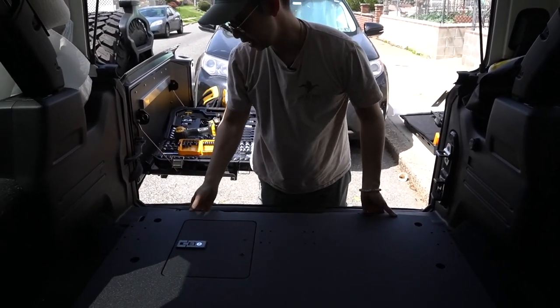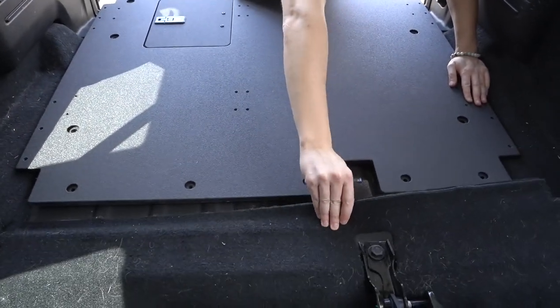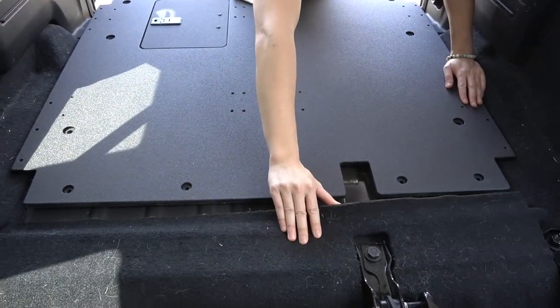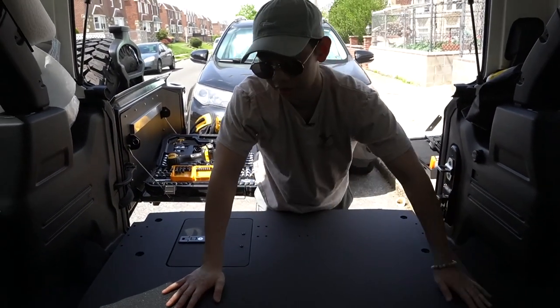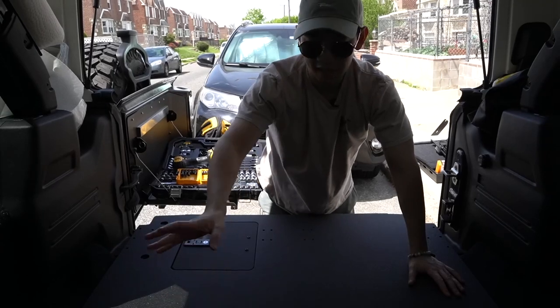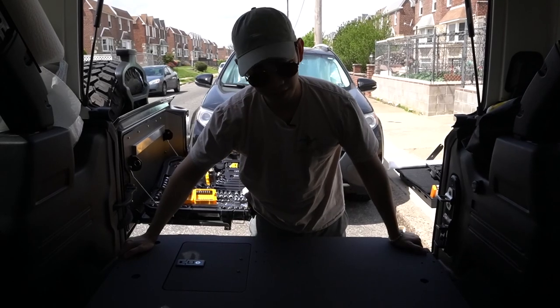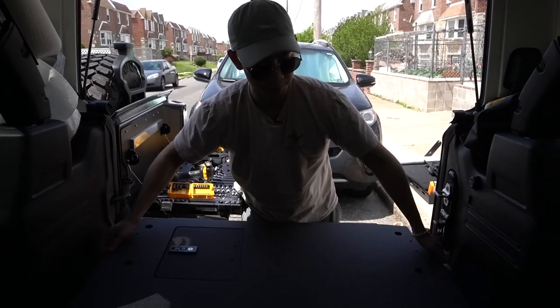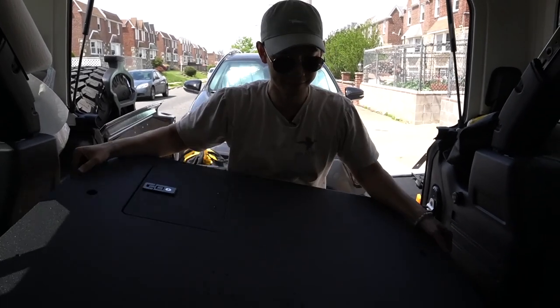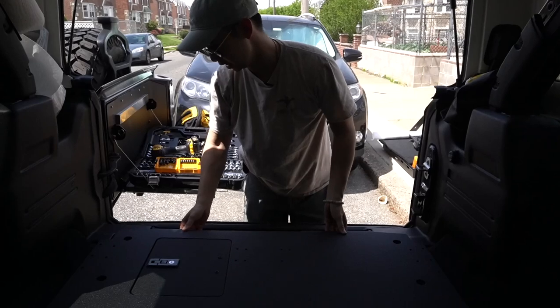I've seen some people rip off this carpet, but in order to take this carpet off you have to remove your seats, which isn't ideal unless you're getting the entire rear seat removed — the 40 or 60. We might do the 40-seat or 60-seat removal later on, but for now we're going to keep everything as is.